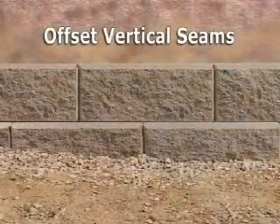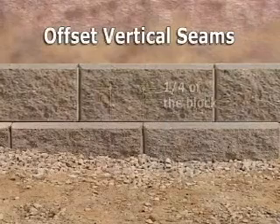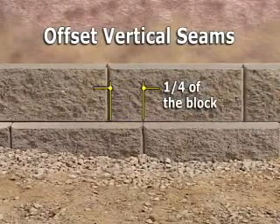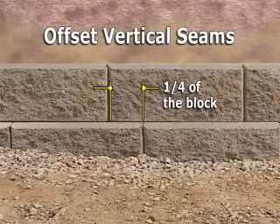Running bond is ideal for offsetting the vertical seams. If running bond is not possible, offset them by at least a quarter of a block and set them flush against the front edge of the blocks below.